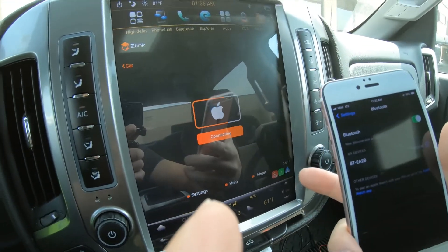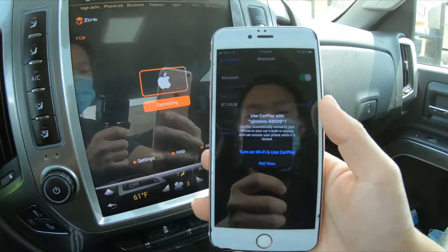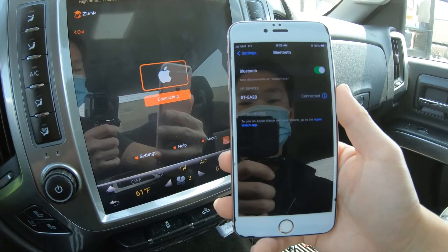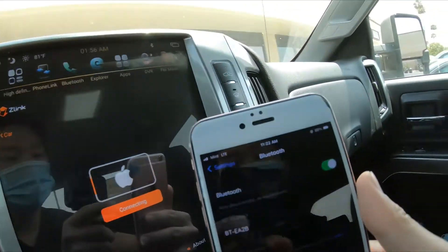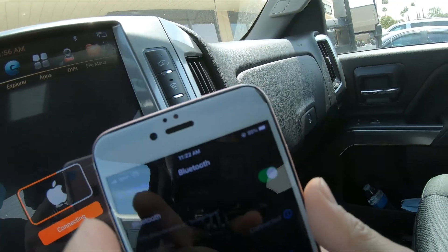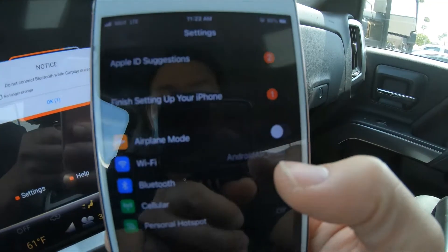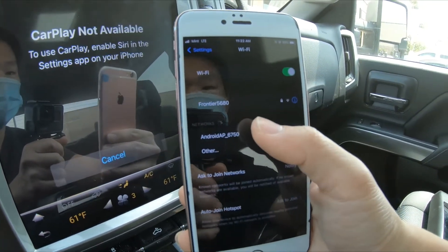You can see it is connecting wirelessly — CarPlay opens z-link saying 'turn on Wi-Fi and use CarPlay.' In order for this to connect, you do need to connect to the Wi-Fi on the radio. You can see AP — it is connected to Android AP, or it's trying to connect to Android AP.